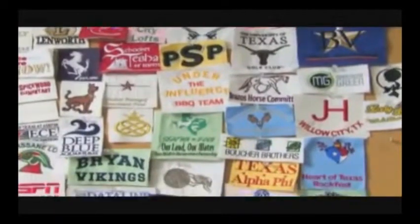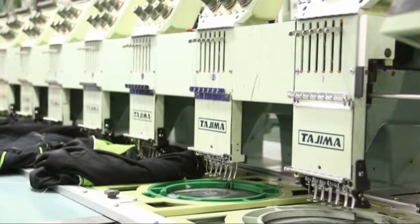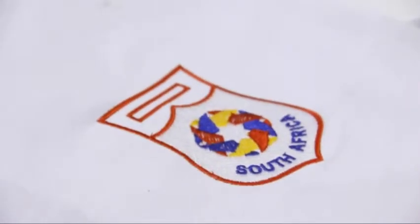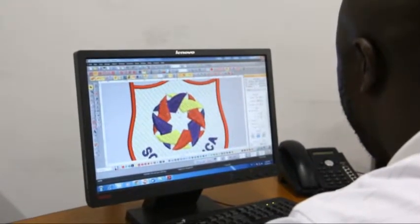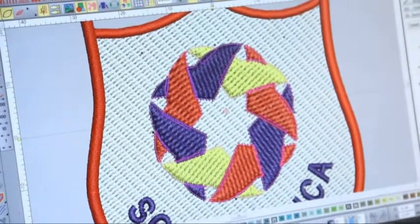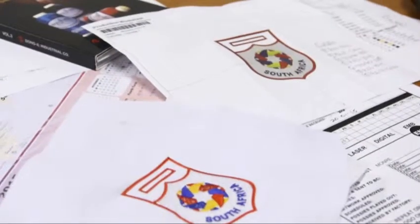Embroidery is the craft of decorating fabric and other materials with a needle and thread. In modern times, the embroidery machine has taken what was once a handicraft and industrialized it, allowing for logos and patterns to be replicated and mass-produced by means of computerized embroidery machines. The embroidery process begins with an idea or a piece of artwork. That artwork then has to be digitized, which is the specialized process of converting two-dimensional artwork into stitches. The digitizing computer software will allow numerous machines to embroider and stitch the logo or design repetitively onto various garments.